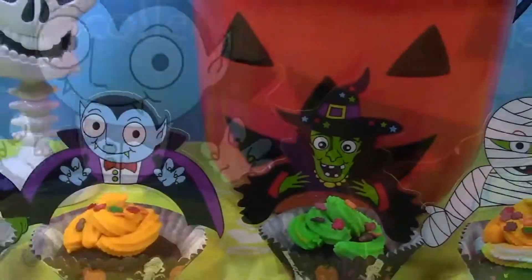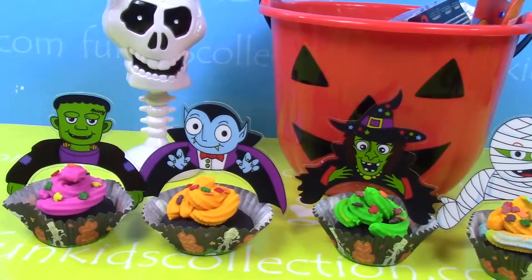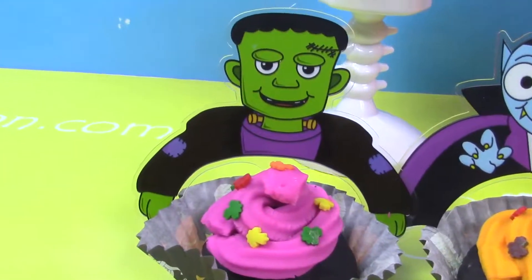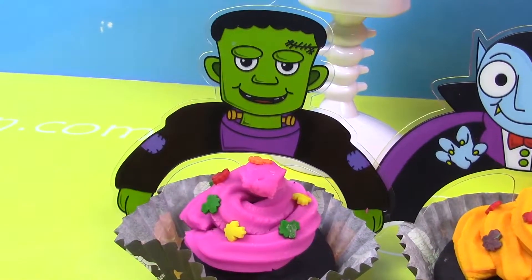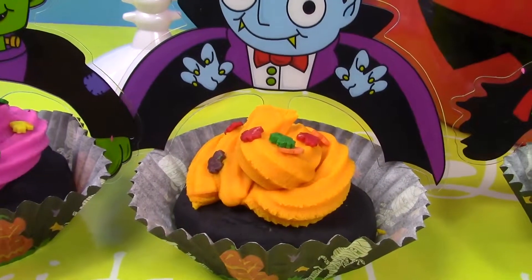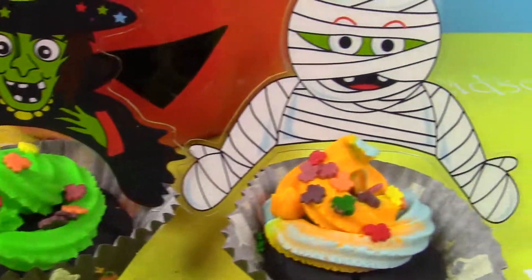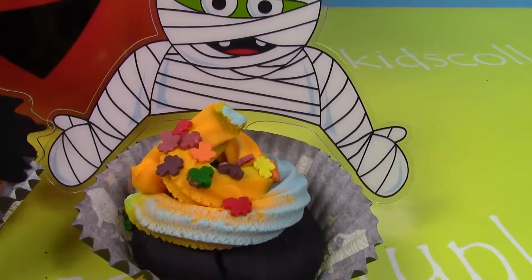And here, my little friends, our chocolate cupcakes are ready. We've got four chocolate cupcakes: one with pink icing, two with orange icing, three with green icing, and four with blue and orange icing.